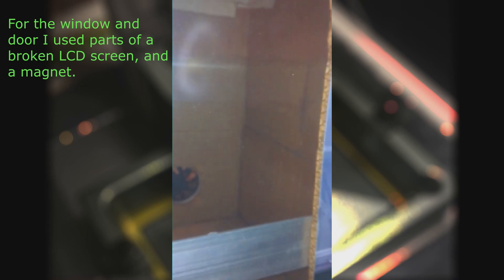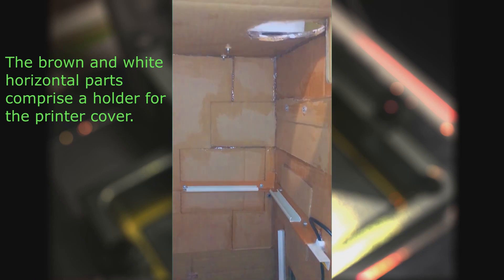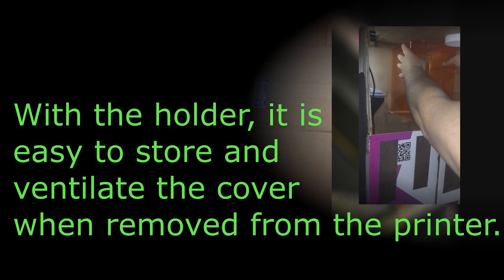For the window and door I used parts of a broken LCD screen and a magnet. The brown and white horizontal parts comprise a holder for the printer cover. With the holder, it is easy to store and ventilate the cover when removed from the printer.